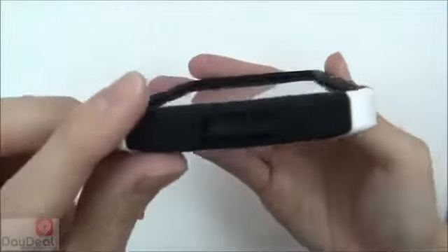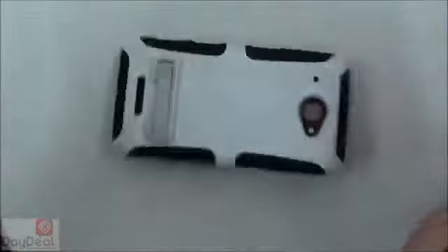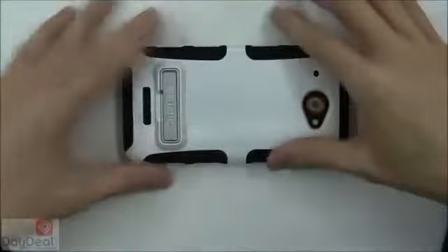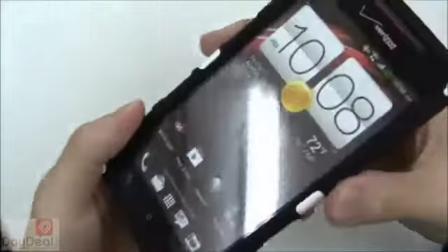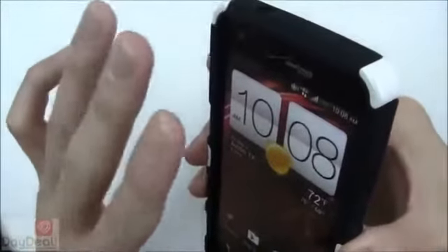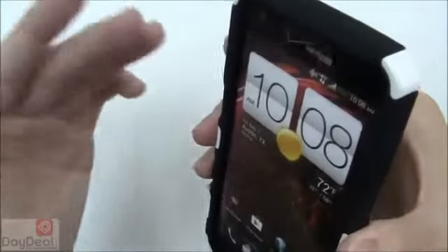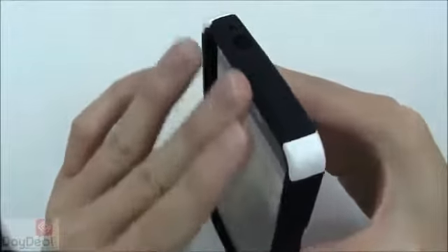On the front of the Droid DNA you'll notice the lip created by the Active case is very thick and even, which is a good thing — if you accidentally drop your phone face-down, that thick lip around the edges should catch the impact first. It's not guaranteed, but chances are it will help. As for comfort during calls, the lip will create some space between your face and the earpiece, which shouldn't be a major issue, but keep that area clean since it will be up against your face most of the time.